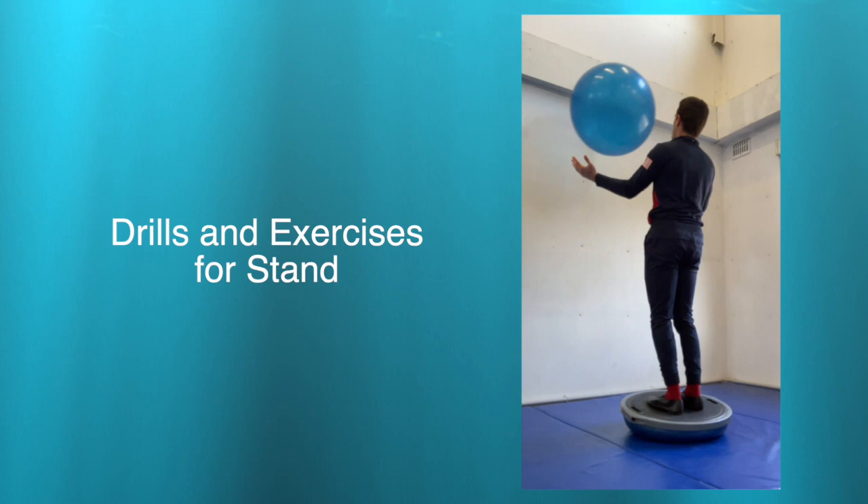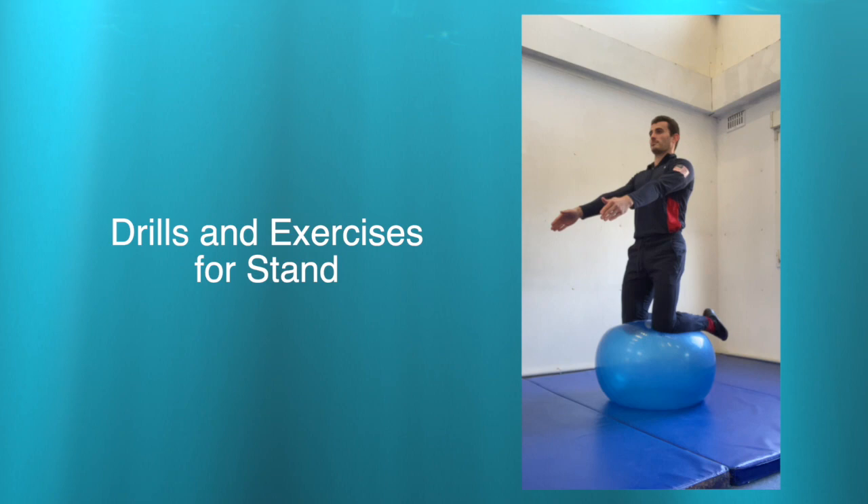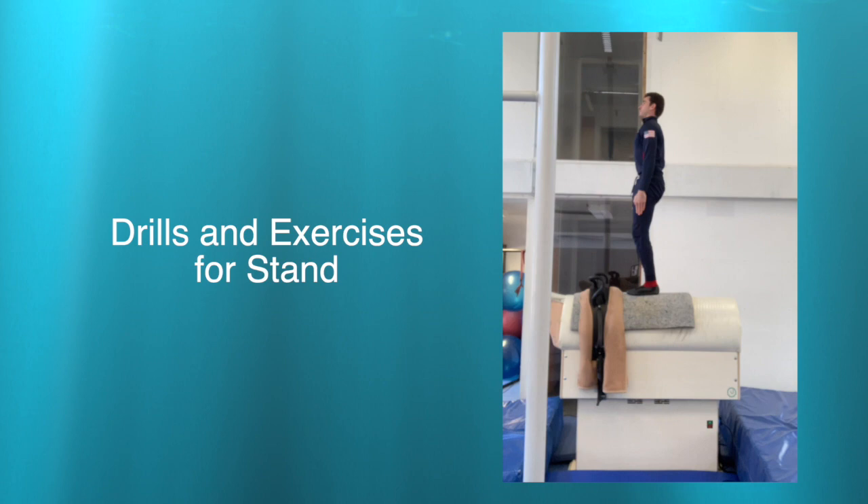Another great progression is adding a level of challenge, including giving your vaulter a prop to throw at a wall or to a partner. This helps with feedback and proprioception while balancing. You can use a yoga ball to perform a free kneel, which is a great way to build balance as well as the core strength needed for the stand. Next, we will show a series of exercises on the barrel. It's important to practice the positioning, including the way that the vaulter comes into and comes out of the stand on the barrel.